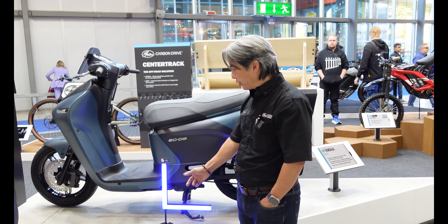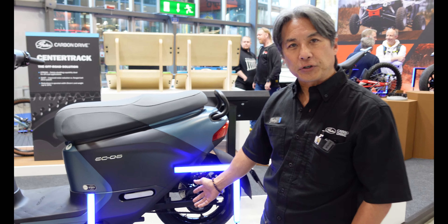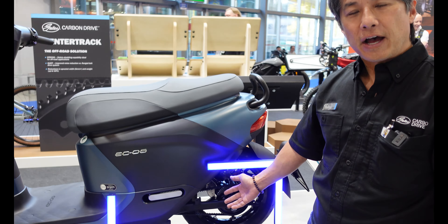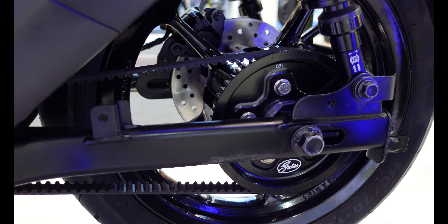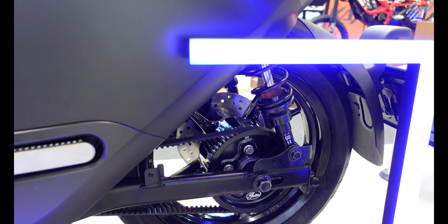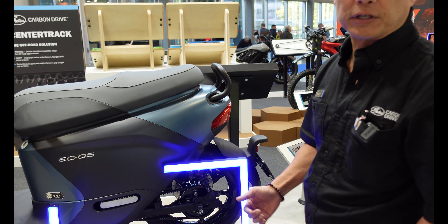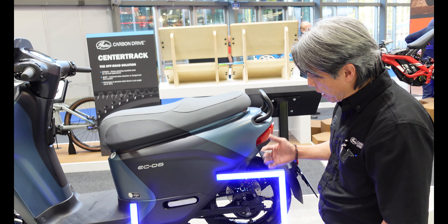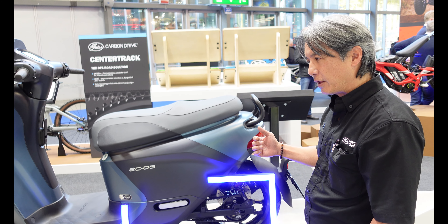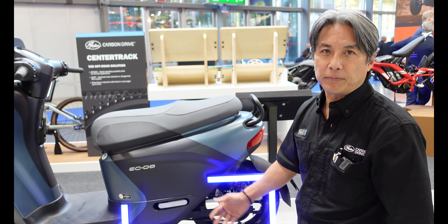Here is another use of the Gates drive on an electric scooter. Electric scooter manufacturers like to use a belt instead of a chain because when you remove the ICE motor out of a scooter, the chain becomes the noisiest part of the drivetrain system — it's very loud and quite noticeable. Manufacturers that have switched to a belt drive have noticed a big reduction in sound and much smoother powertrain delivery.